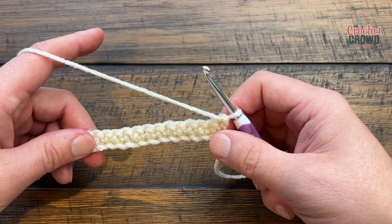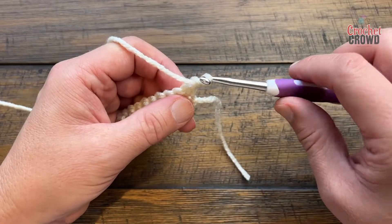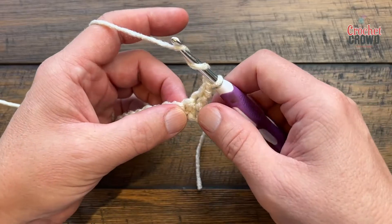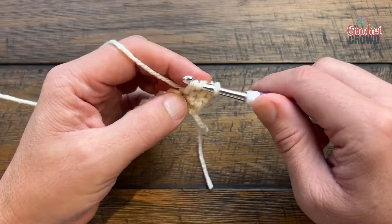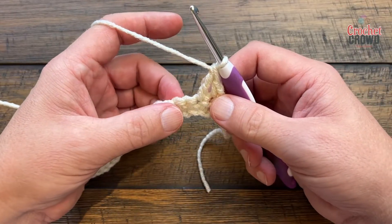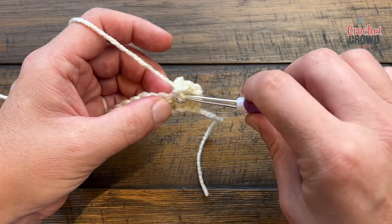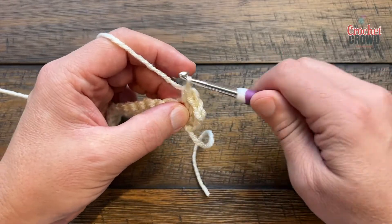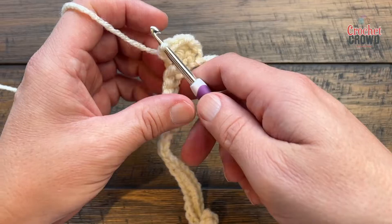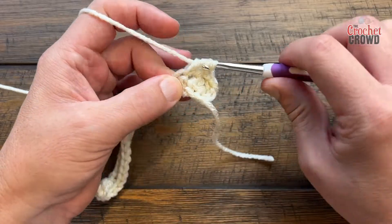Starting on every other row from this point, rows number two and four are always the same. You're just going to chain up one and place one single crochet into the first. The next one will always be a treble — wrap the hook twice, go into the next stitch and pull through, pull through two, two and two. In crochet, when things squat they always squat towards the opposite side, so going into the next stitch here causes the treble to squat to the other side of the work.